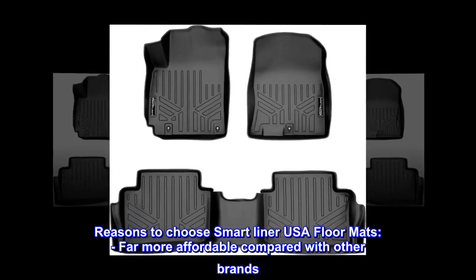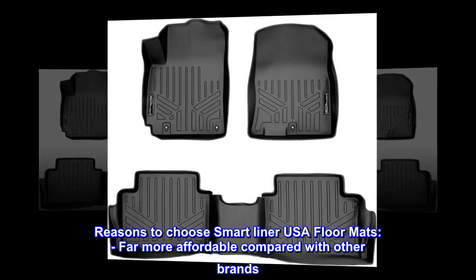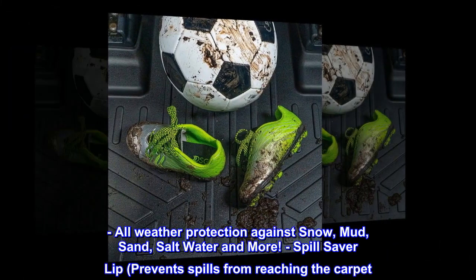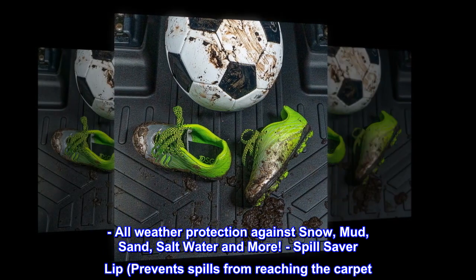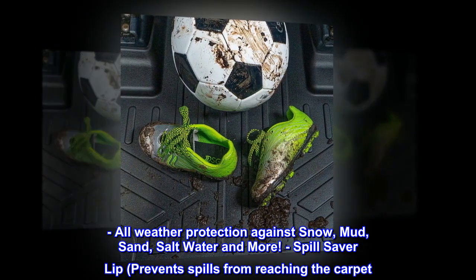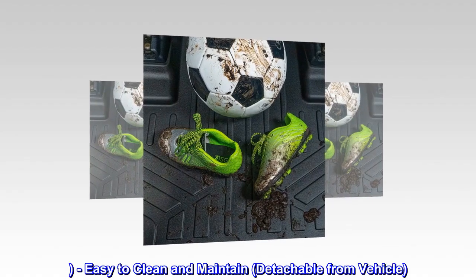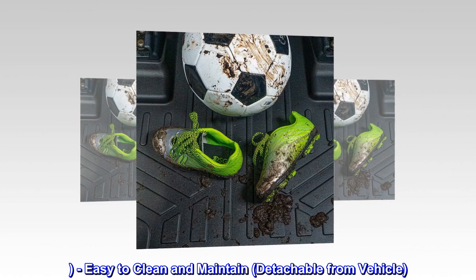Reasons to choose Smart Liner USA Floor Mats: far more affordable compared with other brands; all-weather protection against snow, mud, sand, salt water and more; spill saver lip that prevents spills from reaching the carpet; easy to clean and maintain; detachable from vehicle.